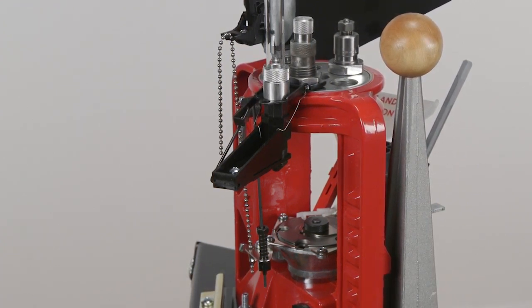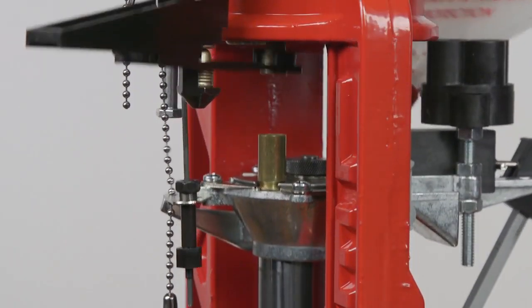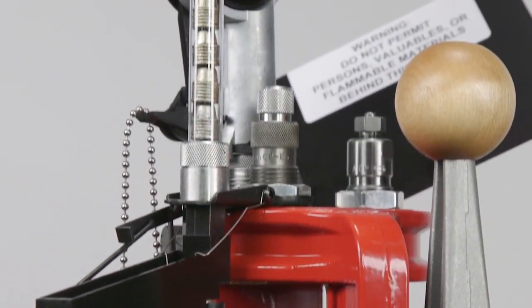To convert to another caliber or bullet length, select the appropriate feed die and fingers. It automatically feeds bullets into the mouth of the seating die and increases the cyclic rate from 50 to 100%.